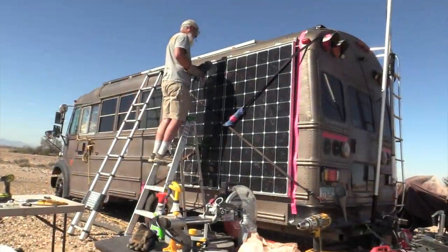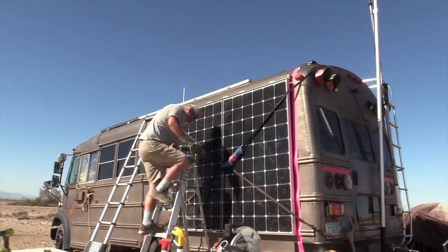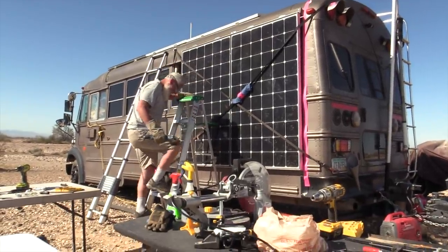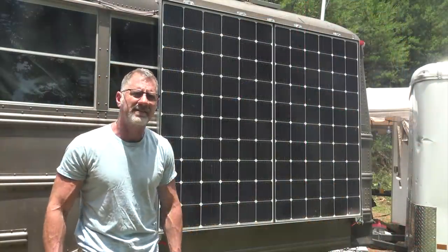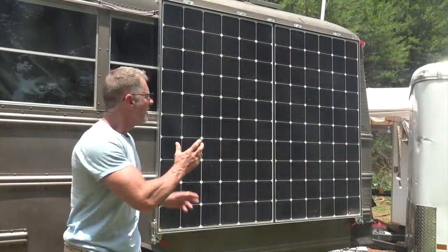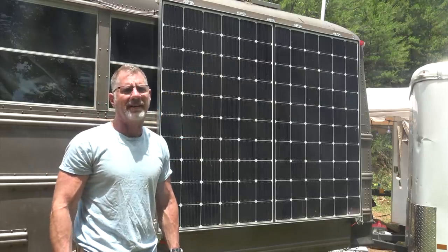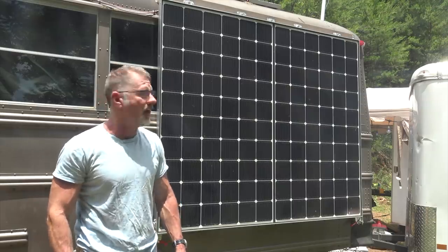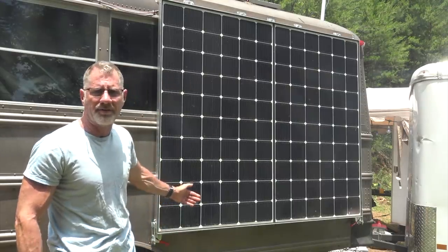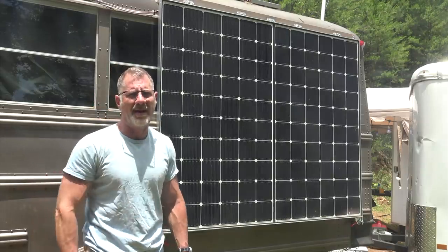I had Dale, Chris, and Steve helping me. I started this project out in Ehrenberg, Arizona at the beginning of the year, and it's not even completely finished yet because I haven't decided fully on how I'm going to keep these panels out when I'm parked. They'll get a lot more power if I have them swung out. They'll still get power mounted flat to the side, but you're not maximizing your power output that way.